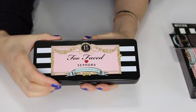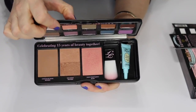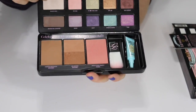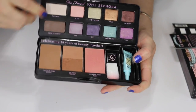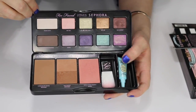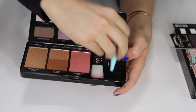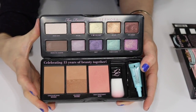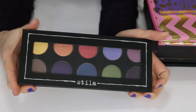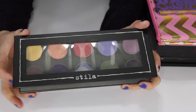This is the Too Faced Love Sephora limited edition palette — a celebration of 15 years in the beauty industry together. It comes with bronzers, a blush, eyeshadows, and a little primer. I'm going to go ahead and sell this palette — I just never use it anymore.